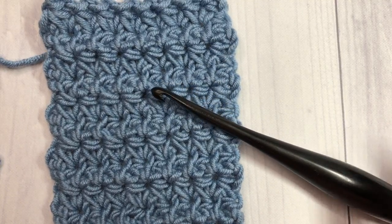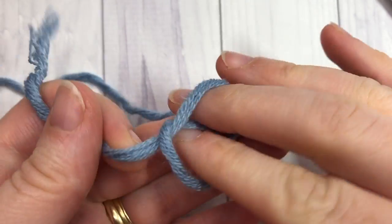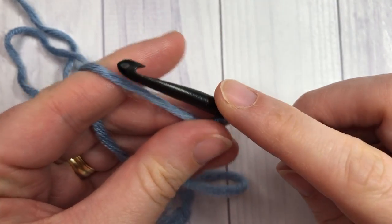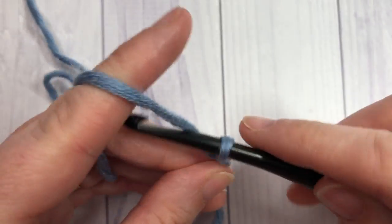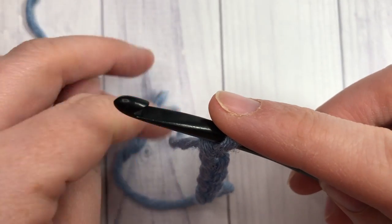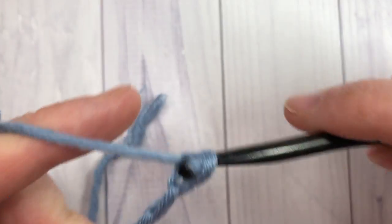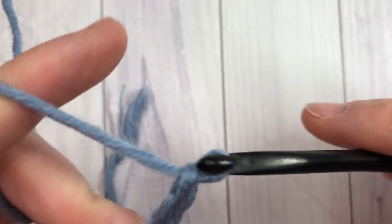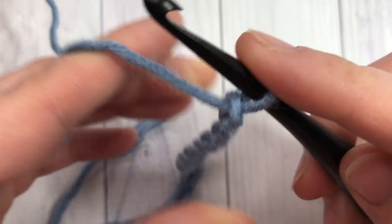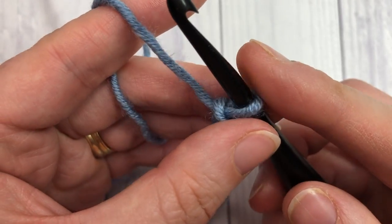So why don't we grab a hook and some yarn and learn how to crochet this small daisy stitch together. Our small daisy stitch is worked in rows, so you're going to start by making your slip knot and work a foundation chain of an odd number of stitches. Today I'm going to start by making a foundation chain of 19.